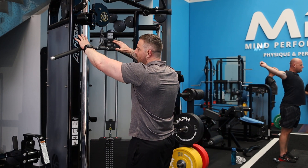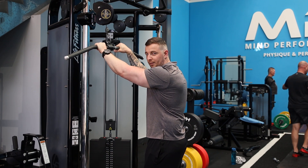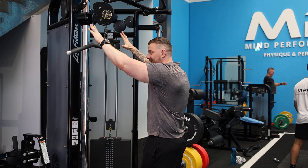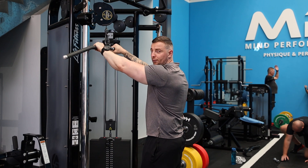So we have our straight bar here. Now you can use a wide straight bar, you can use the pronated grip bar like this as well, or the angle bar. We want to start with a pronated grip, okay, just outside shoulder width — we don't want to be too far in.